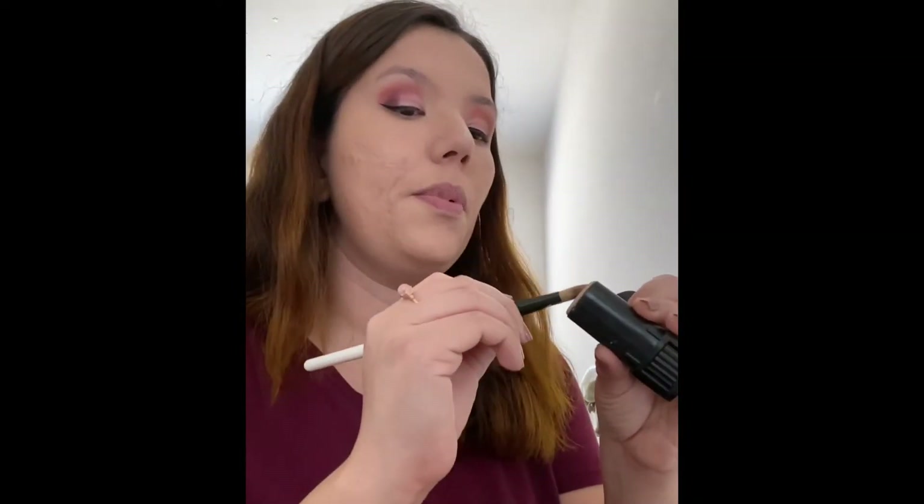We need to conceal first — I skipped a step! NYX HD Photo Concealer in the shade Green, because we're going to hide these acne marks and redness. Now I'm going to use the Max Factor Pen Stick in the shade True Beige — I'm going to put that alongside the top of my nose and using a concealer brush, apply it on top of my dark spots to help conceal.